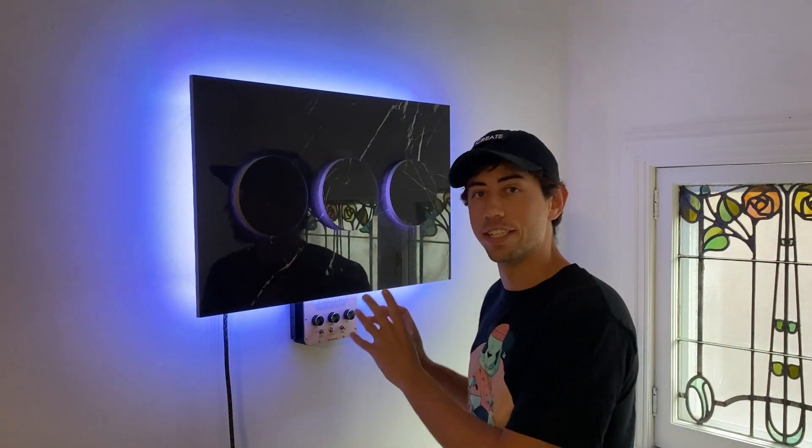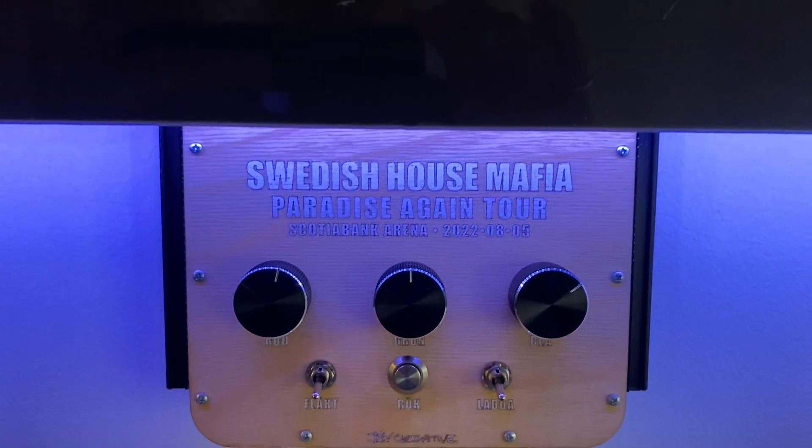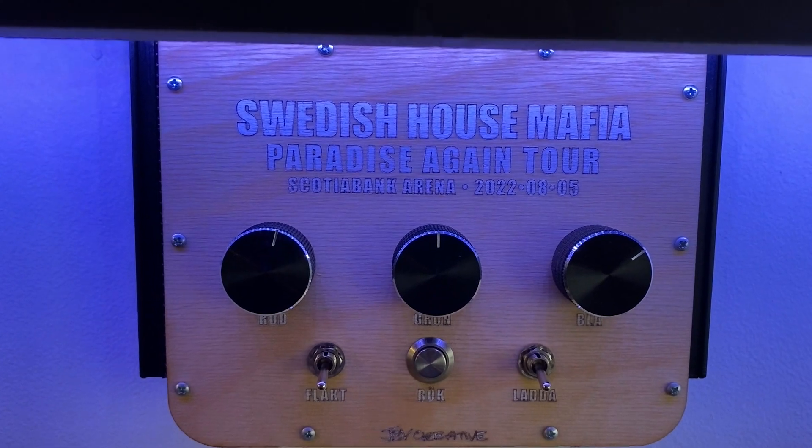So you might be wondering: why is this control panel in Swedish? That's the final feature of this project. This whole thing is going to Swedish House Mafia as a gift to them for performing in Toronto at the Scotiabank Arena.